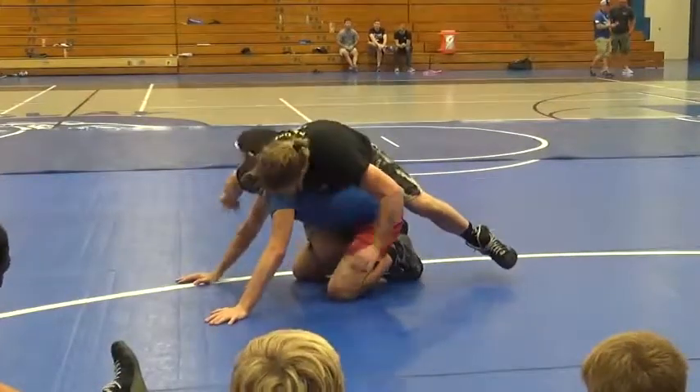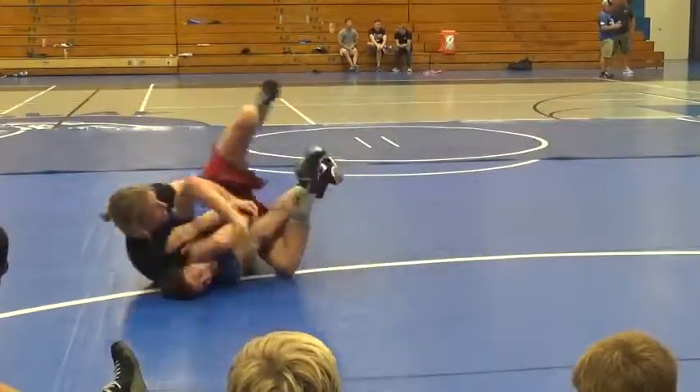Leg in, back, come on the elbow, settle, adjust.